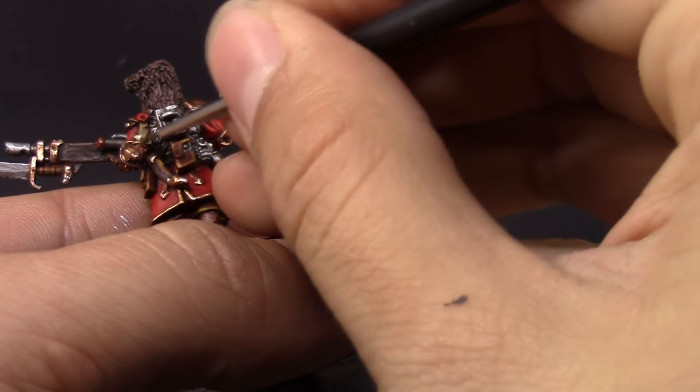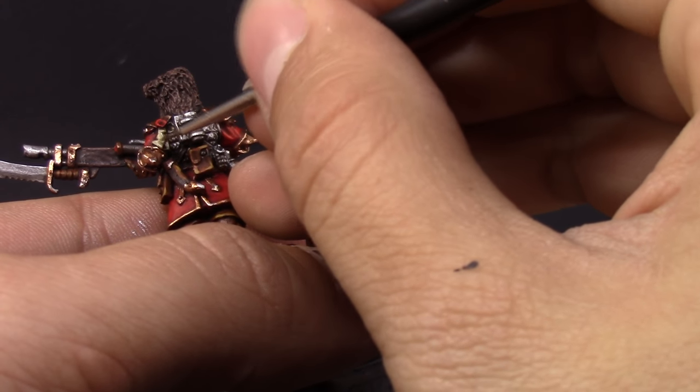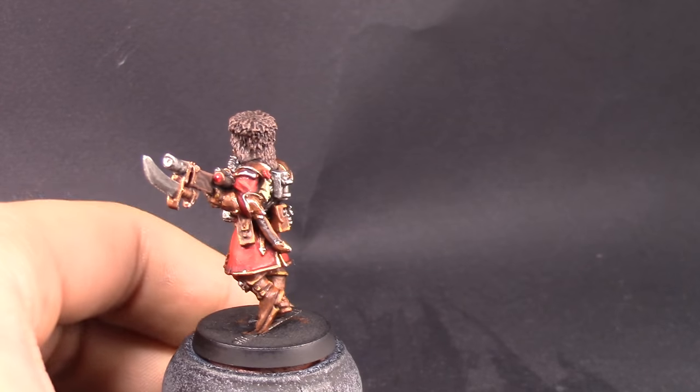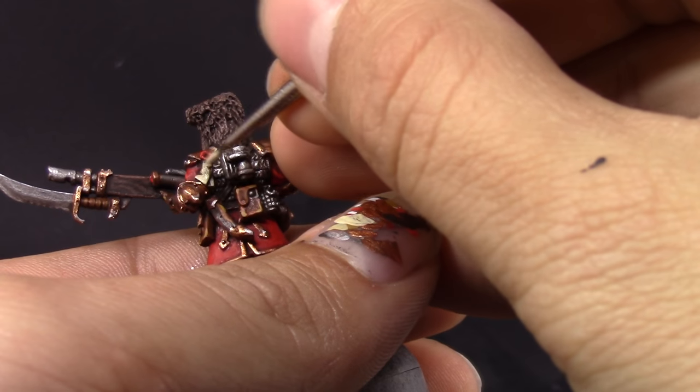Next I'm using Ushabti Bone for cleaning up the parchment scroll. After that I'm going to use Screaming Skull and just paint the edges of the purity seal on the model.